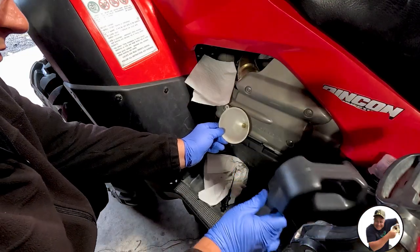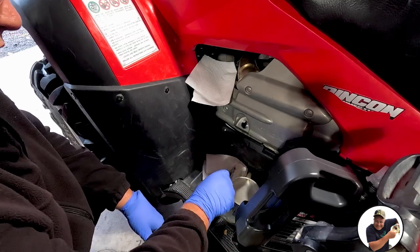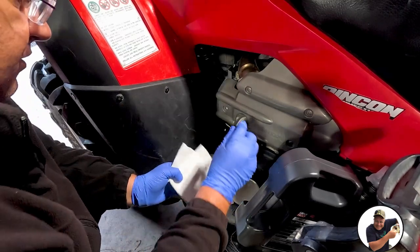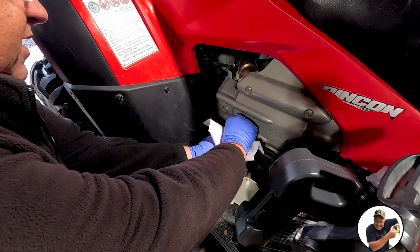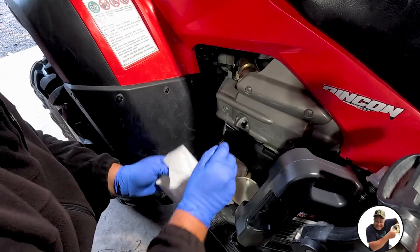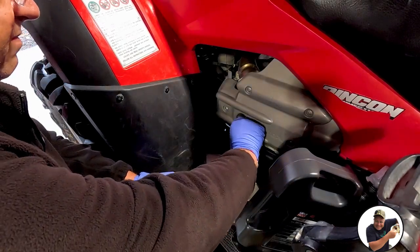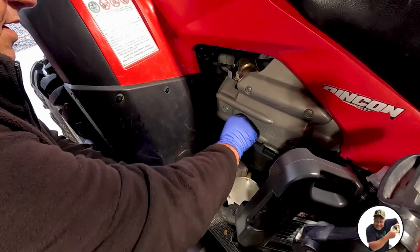Most of the jug is now empty, so we're just going to drop the dipstick in and check the level. Looks good. Now we're just going to start up the machine, let it run, and then double-check the dipstick again. That's pretty much it for the oil change.